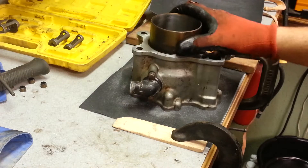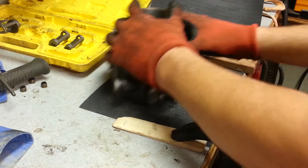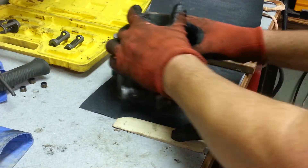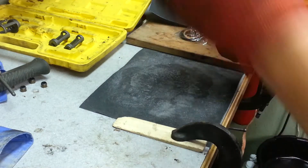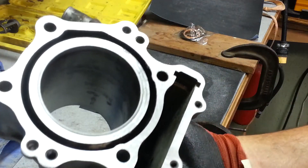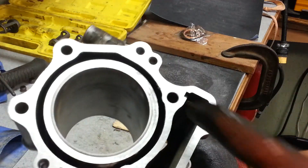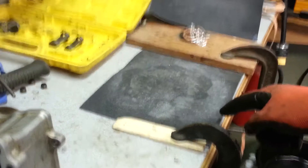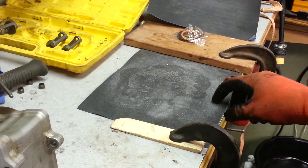You gotta keep blowing off some of the stuff when you're doing it. Just like that — and you can see it's cleaning it up, but you can still see those marks there. It's starting to get closer.